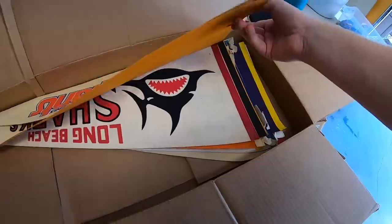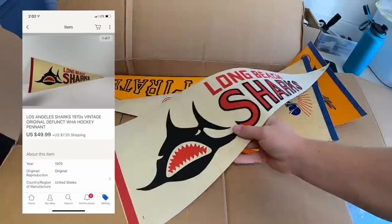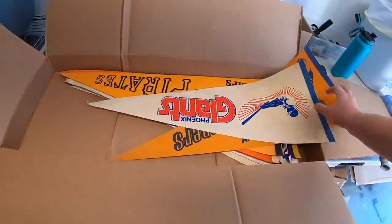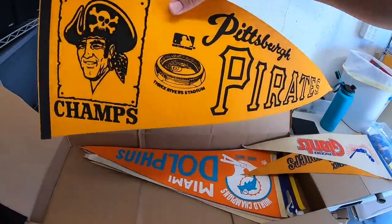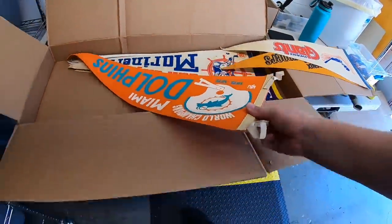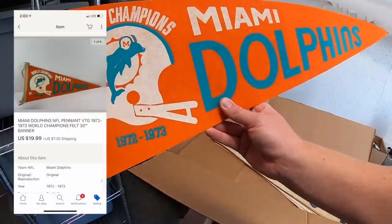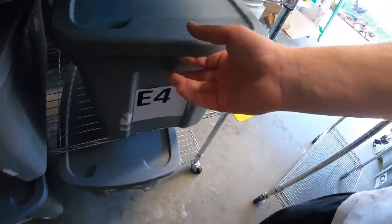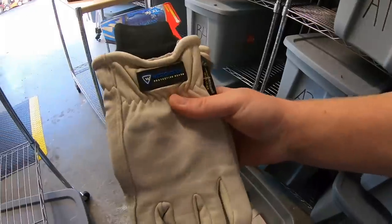I sold some more pennants. First is a Long Beach Sharks pennant — a defunct hockey team — sold for $49.99 plus shipping. Then two pennants going to the same buyer: a Pittsburgh Pirates World Champs pennant, I think from '79, sold for $9.99, and a Miami Dolphins '72-'73 pennant sold for $19.99.